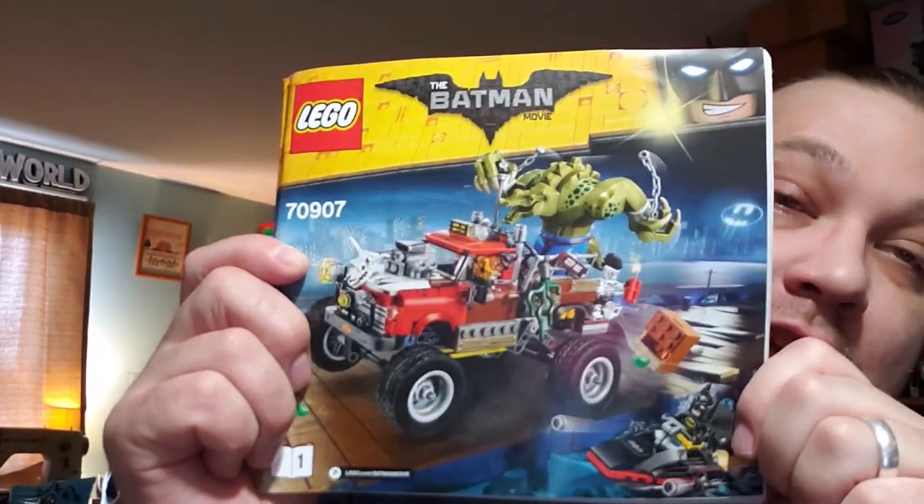It's from the Batman movie — it is Killer Croc's Tail-Gator. That's quite the pun! I love the LEGO Batman Movie. Not that anything is wrong with some of the other Batman movies, but I really like the LEGO Batman Movie. I like the LEGO Movie in general, but let's talk about that another day.